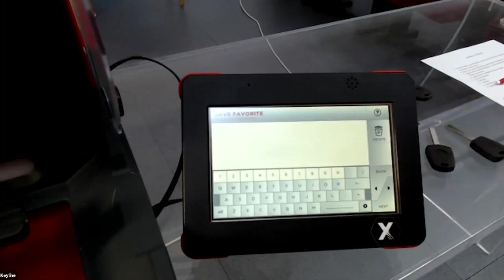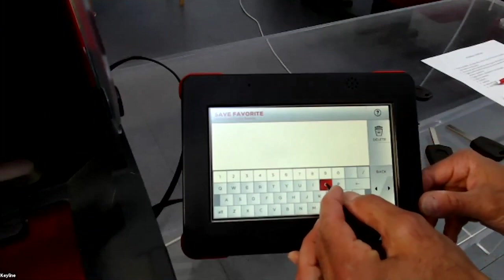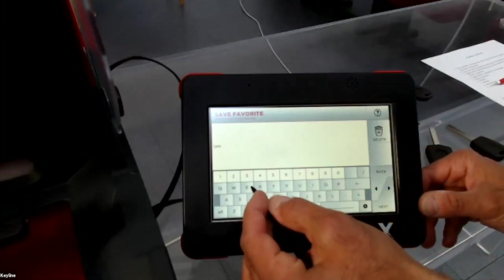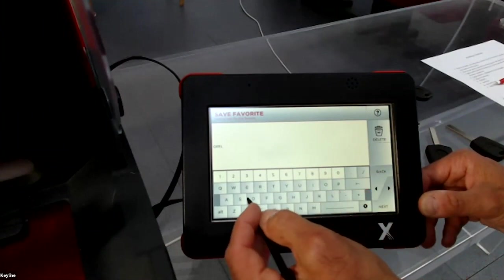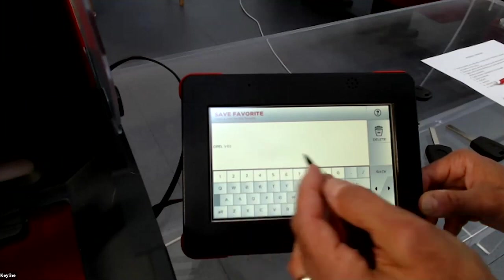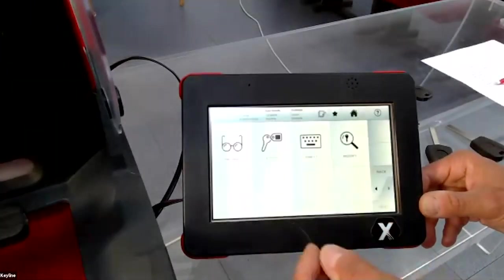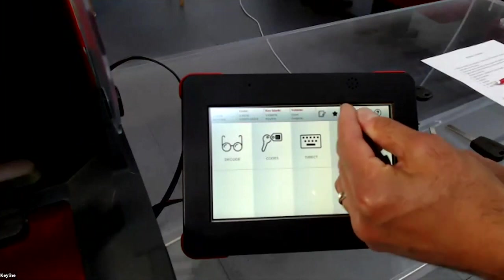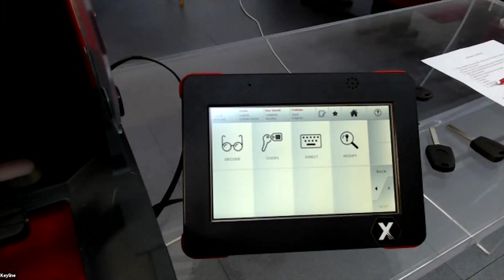You press the star and can write whatever name you want — for example, 'Opel X5' for the Keyline blank. You press next, save, confirm 'Yes', and the star turns black, indicating you have saved this system to your bookmarks.